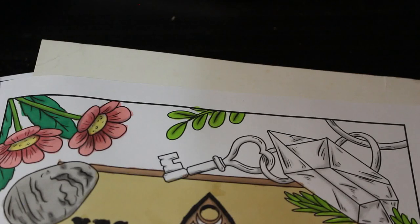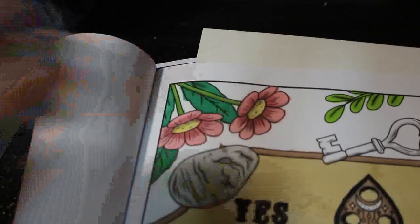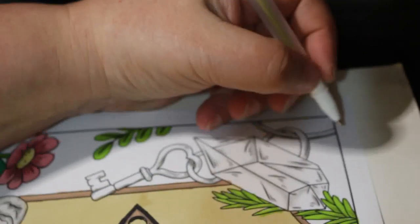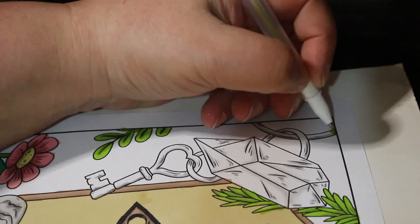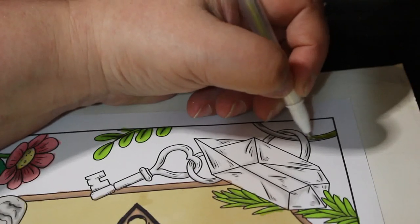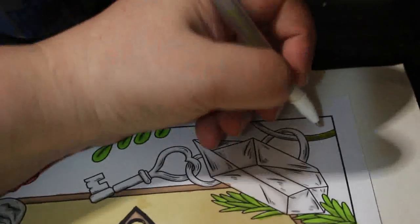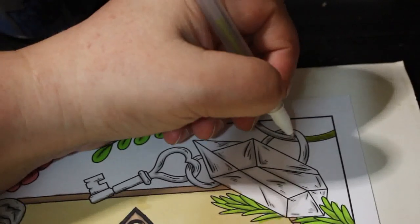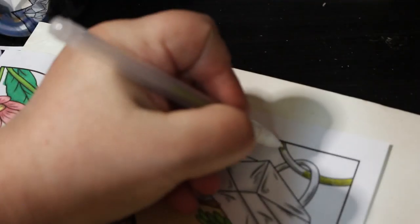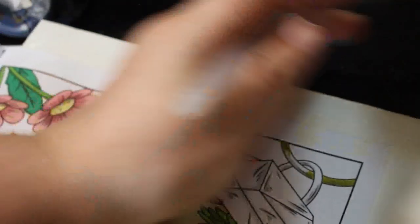Battery change time — let's do the key and the chain. There's a nice gold from Wink's metallic gel pen. Yeah, it's been a nice weekend but I'm tired, it's hard work.